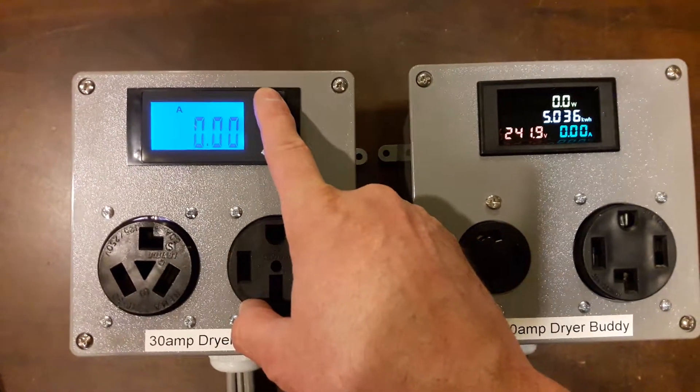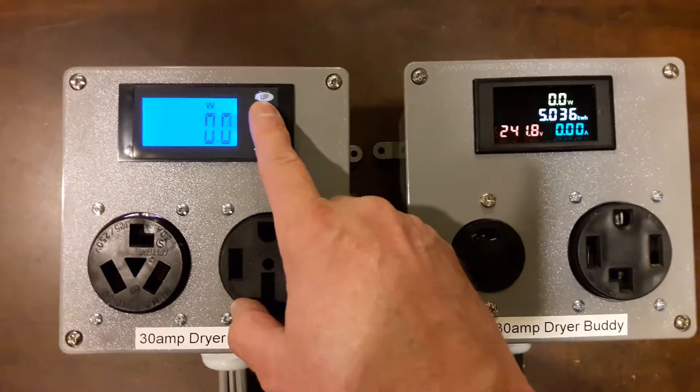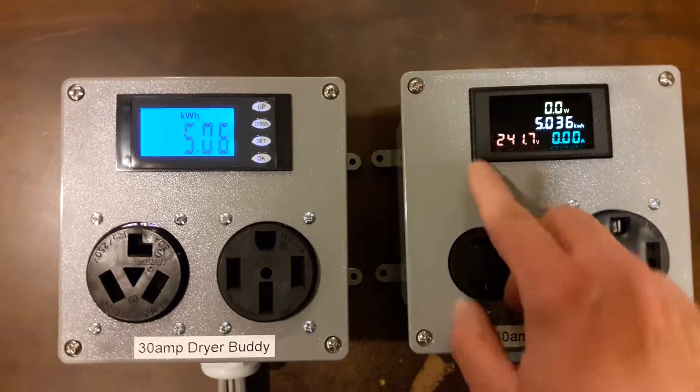This one does it through multiple screens, so we call that a multi-screen meter, whereas this one shows it to you all in one screen.